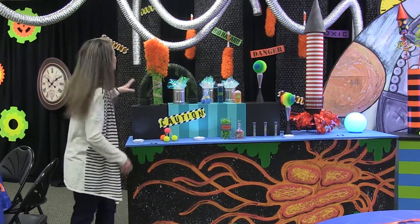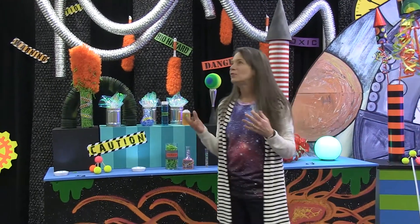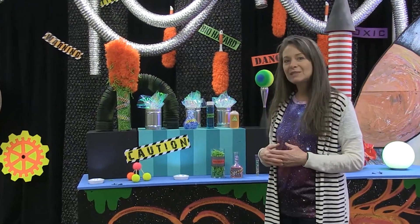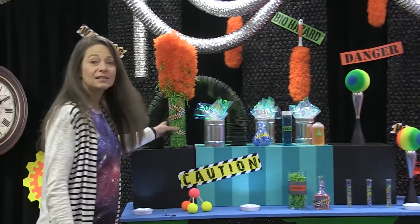I'll get started talking about the various pieces you can use to create ambiance and reinforce the wacky scientist theme, in a way that's doable and fairly inexpensive to execute. We've used a lot of glass vases.